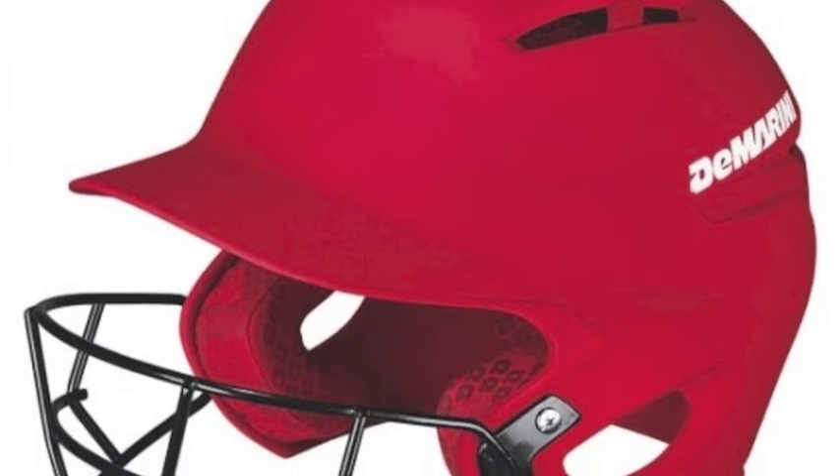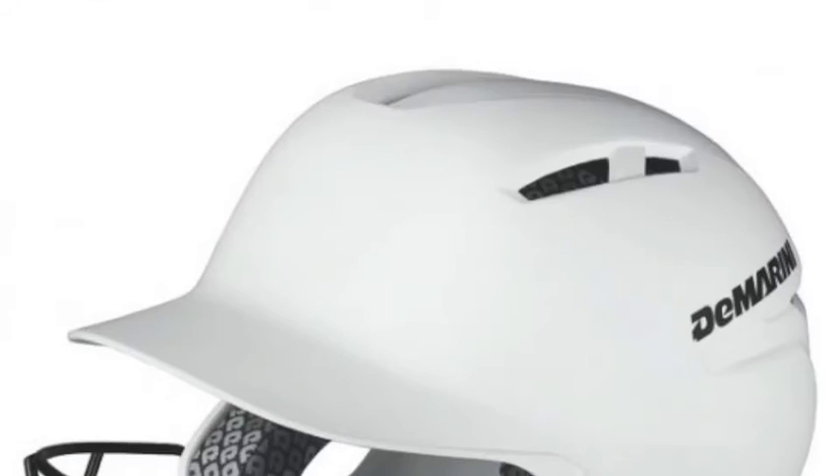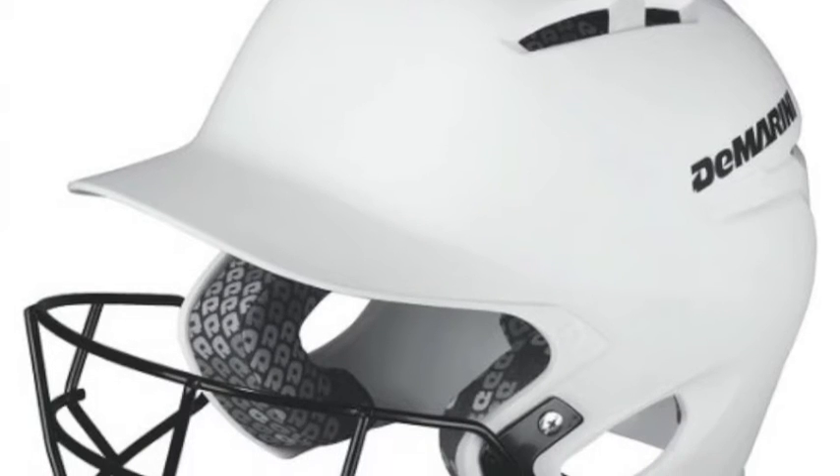This DeMarini Padding Helmet comes in multiple colors including white, graphite, black, navy, red, and royal.